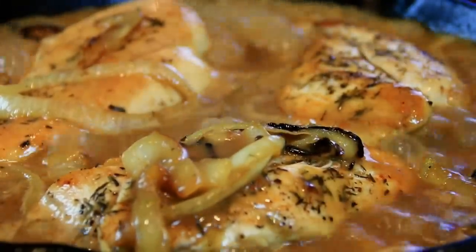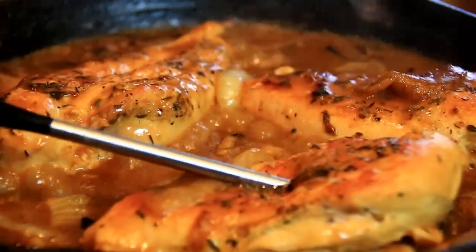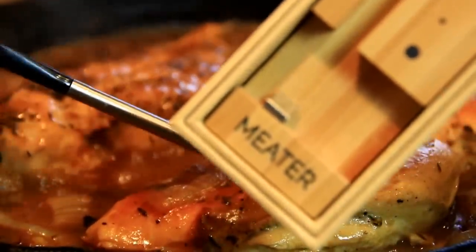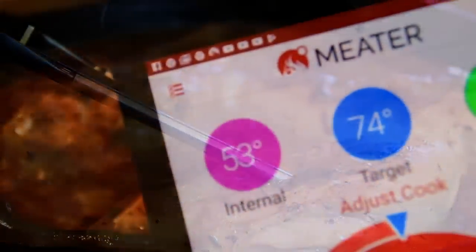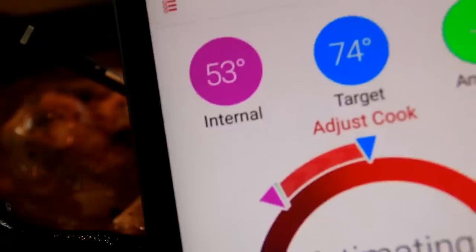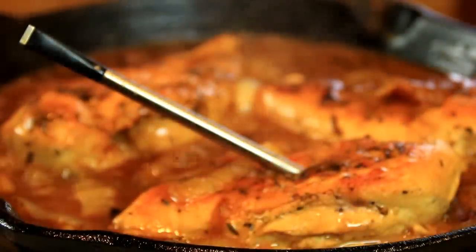Periodically, you want to spoon some of that delicious sauce over the chicken and maybe even give the breasts a flip. If you want to make sure your chicken is fully cooked through, you can use a meat thermometer — it's a product I just love. It cooks everything perfectly, gives you all the information you need, including cooking time and resting time.